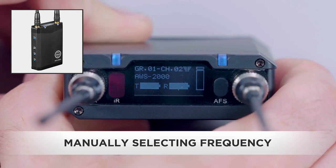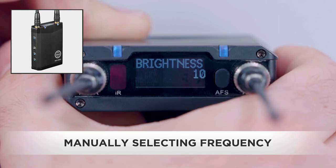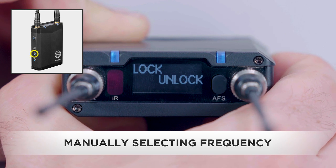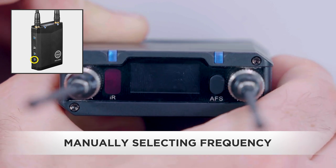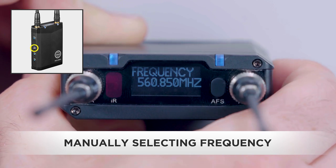We can manually select our channel or frequency. Let's manually select a frequency. Press and hold the set button to enter the menu mode. Use the up/down buttons to scroll to tune and press the set button.